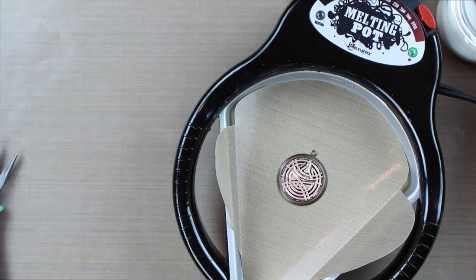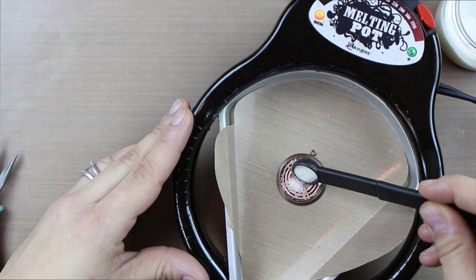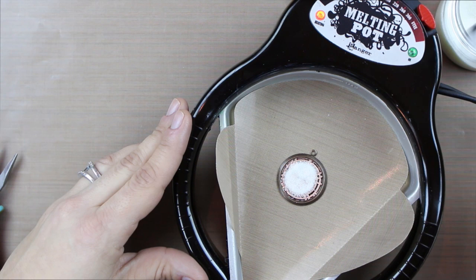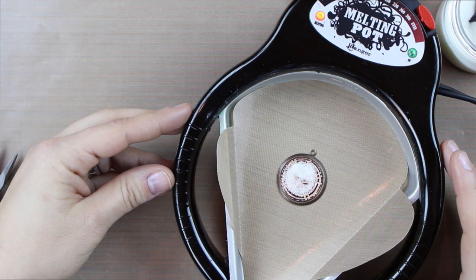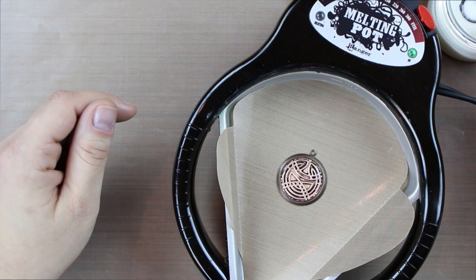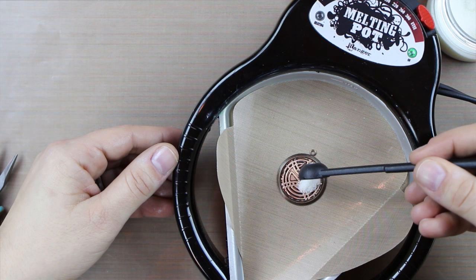I'm going to take a small amount of the clear UD — which is an ultra thick embossing enamel — and gently pour it to the center of the bezel. Once this starts melting, it's going to melt to the edges, and then I can go back and add any that didn't get all the way to the edges. Unlike other traditional resins that have to cure for hours or a day, this is going to cure — you can see it's melting very fast — in about a minute or so. You could literally assemble your necklace and wear it within minutes. I really like that it's super fast, very durable, and gives you a really neat look over your piece.